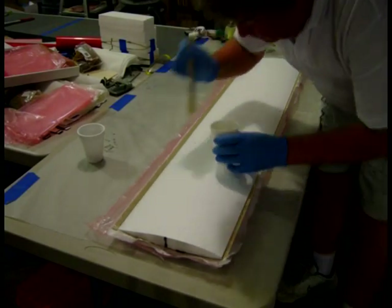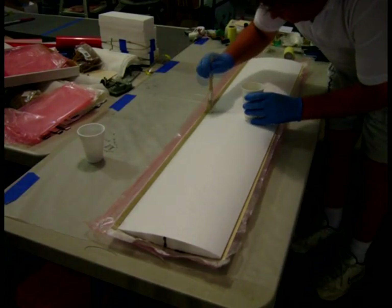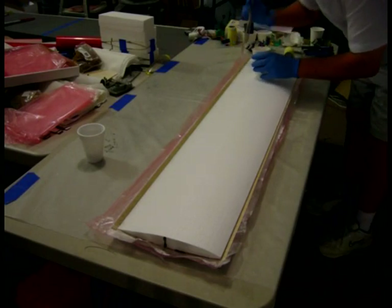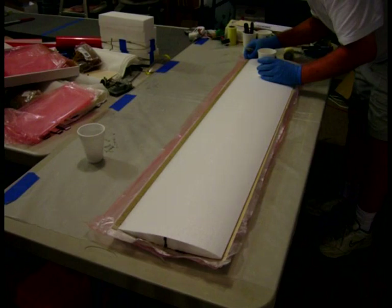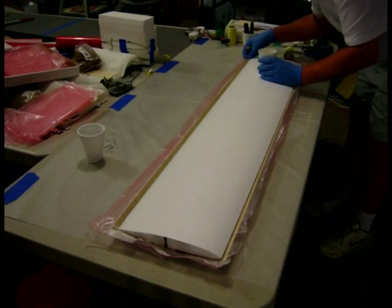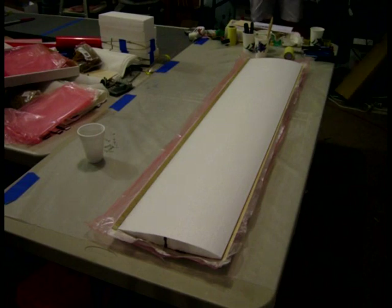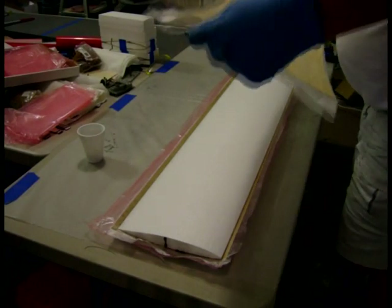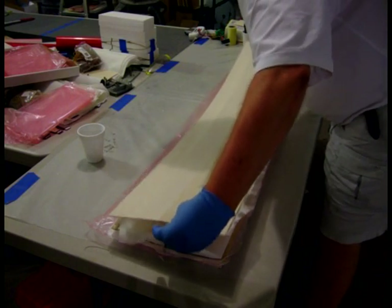I'm going to put some glue on top of it. And because of that extra glue I put on the carbon fiber, when I go to flip it over, it stays in place, which is another reason for putting that extra glue on there.